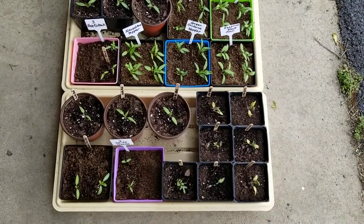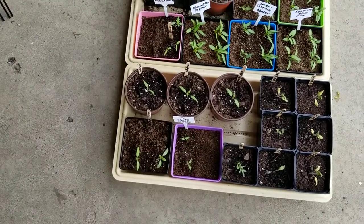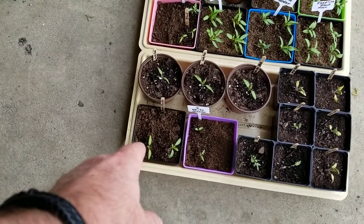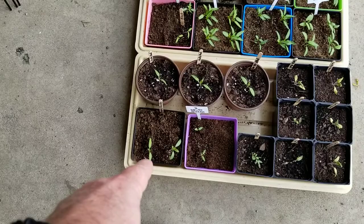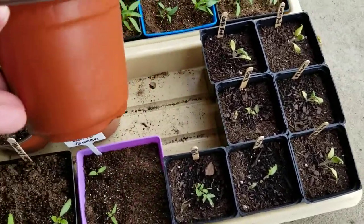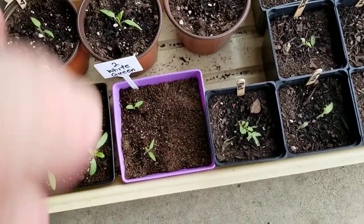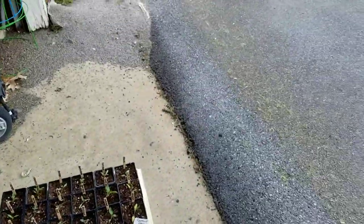I don't know what I'll do with those. There are two white queens left that are trying to grow, and two over there doing okay. I think there are a couple of beefsteaks left — or either one Cherokee and one beefsteak — that I might need to do something with. These pots I got from Dollar Tree yesterday and they are nice. So I got just a few, and then I need to pot up, since these are going to be in here for a while until it's time to transplant them.